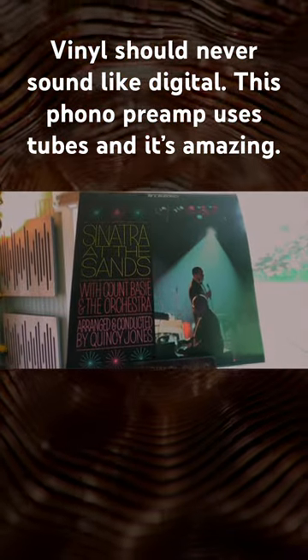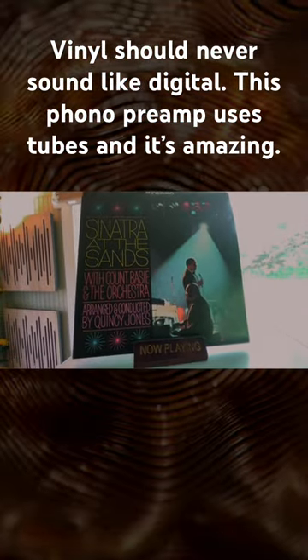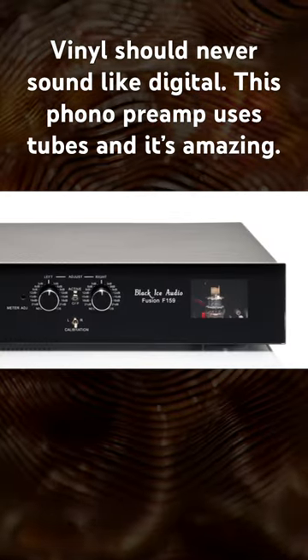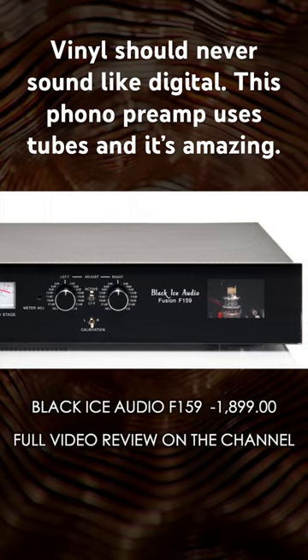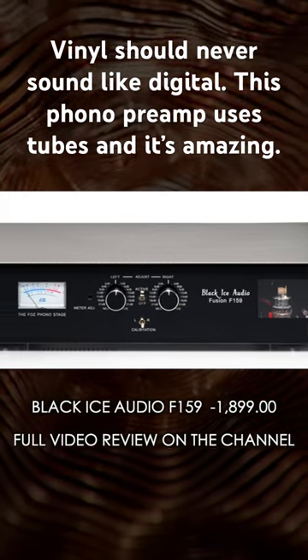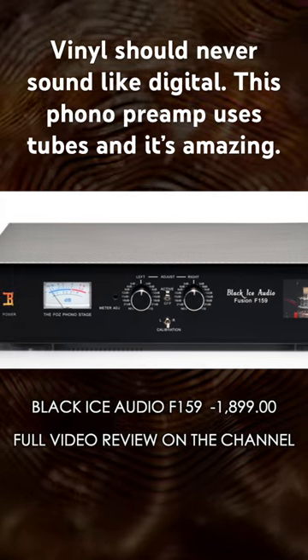Hey everyone, welcome back. Today I want to talk about vinyl for a little bit, specifically the phono preamp. Let's move on to the Black Ice Audio F159 — this one is the star of the show today.